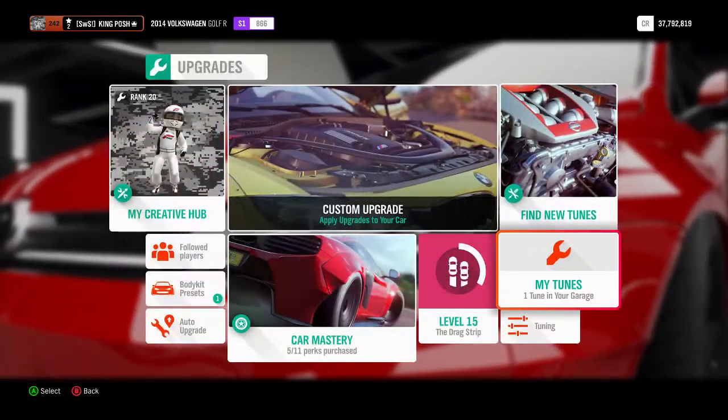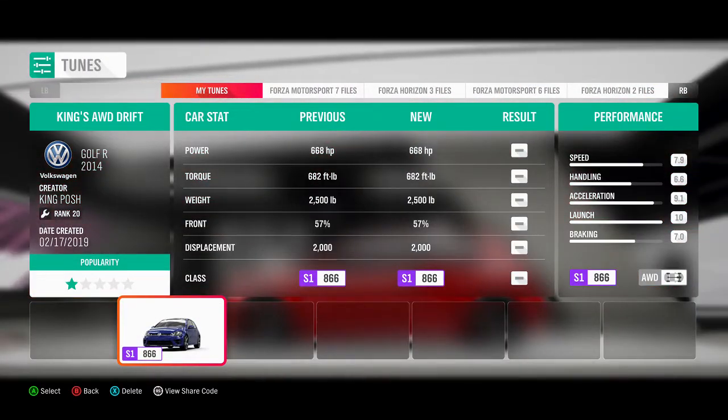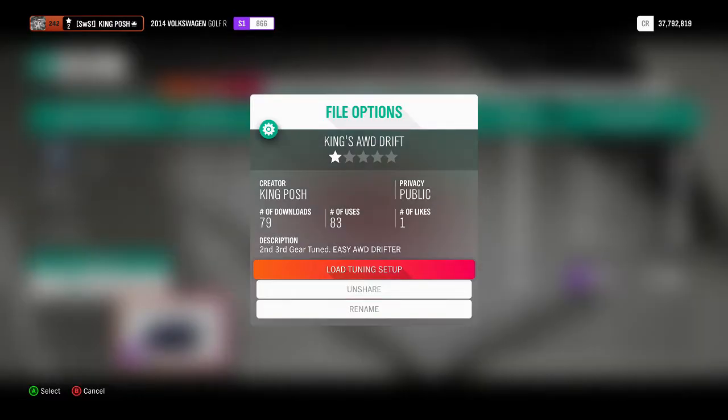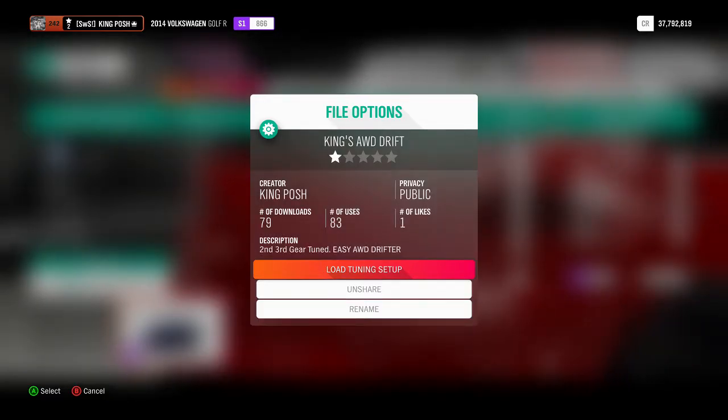I do have a tune shared if you guys want to know. It's called King's All-Wheel Drive Drift. There are the stats: 79 downloads, 83 uses, and one like. Second, third gear tuned — easy all-wheel drive drifter. And it is, as you can tell — it drifts pretty easily.